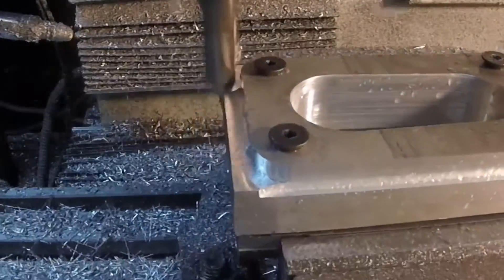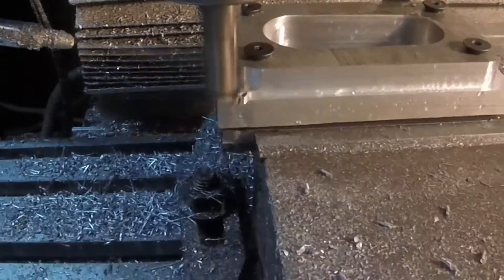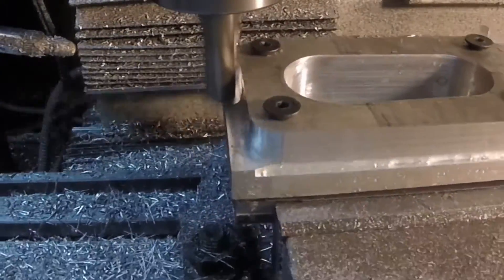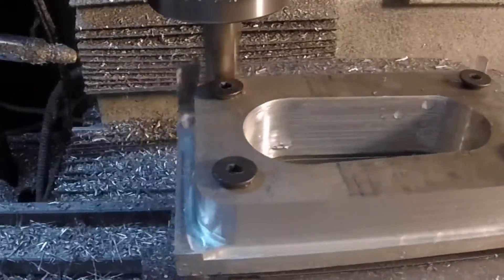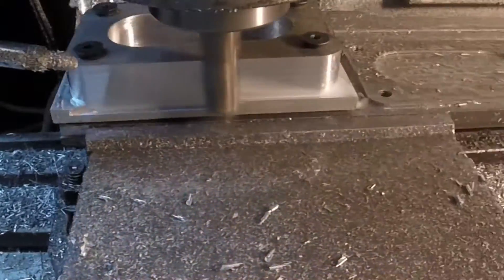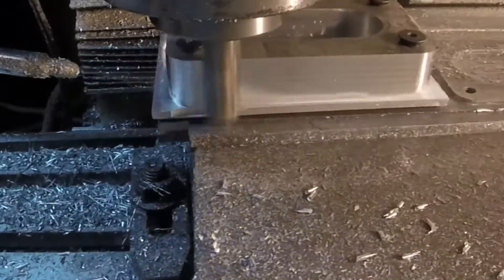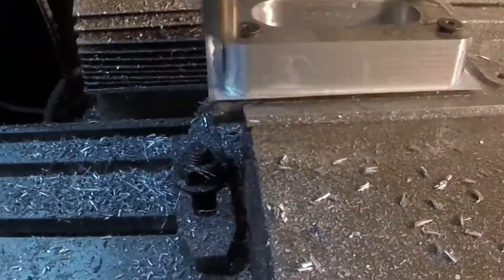Taking an eighth-inch depth of cut, 15 inches a minute, 3975 for the RPM. Same thing for the finish pass: 4200 RPM, 15 inches a minute, and a little WD to help that finish out.